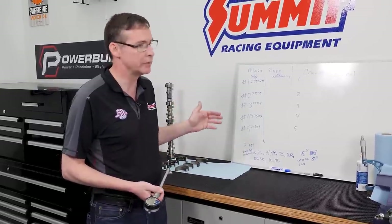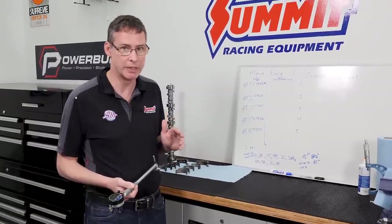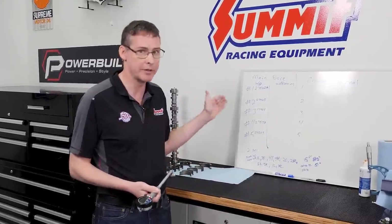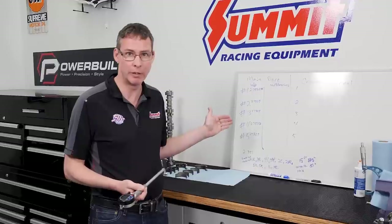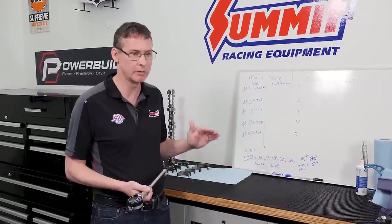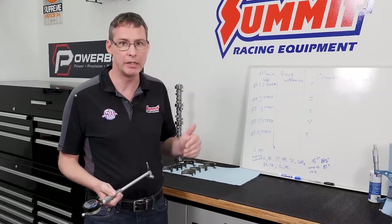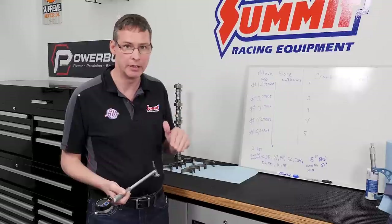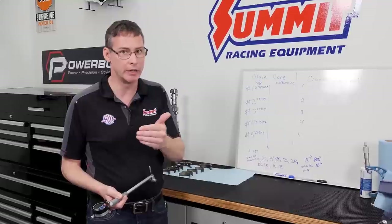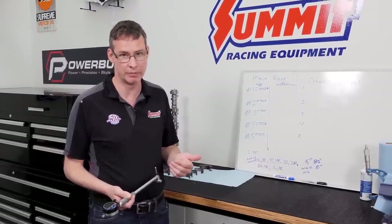Because we bothered to measure, we know what to expect when we put our bearings in — they'll tighten up from back to front. We've got choices: running a standard bearing, running an X bearing, or combining the two and running a half-under arrangement through mains two, three, and four to get the clearance we want — maybe a full X bearing on number one and a standard on number five.